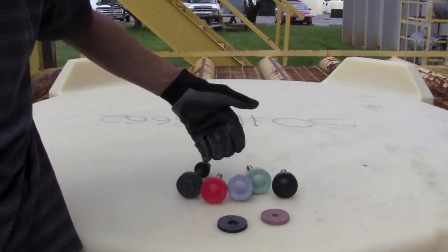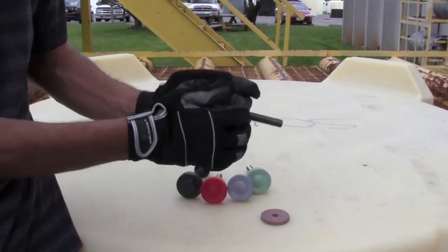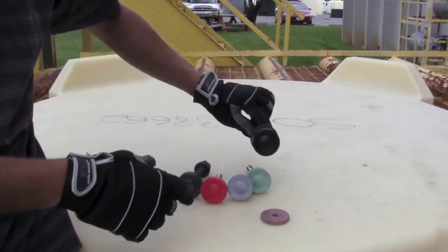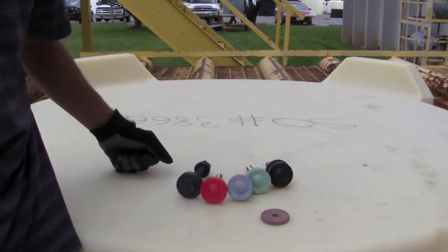Also our stud bolt selection here. The stud bolts themselves have a gasket that simply places over as such. The way to differentiate these types of bolts is by the color of the polyethylene encapsulated head.